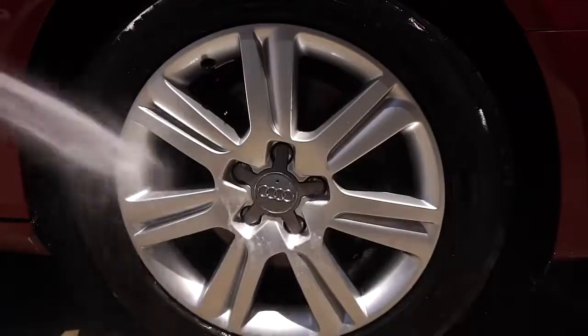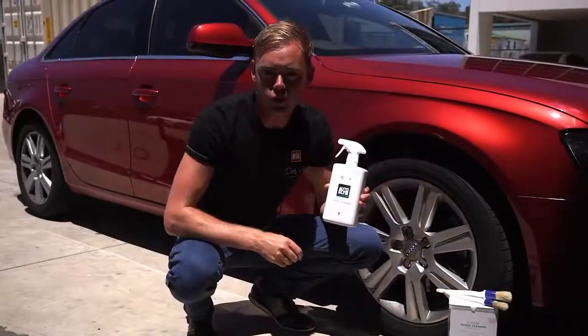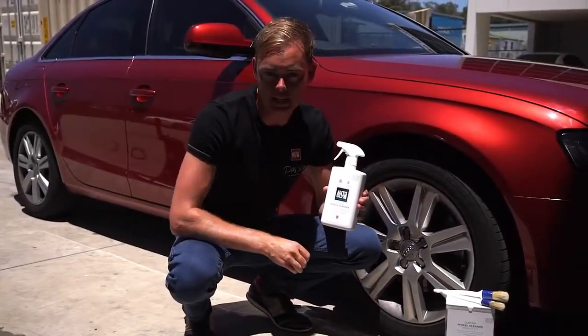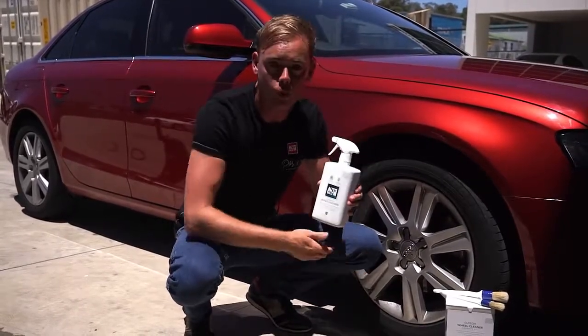A pressure washer will give you a better result and save you time and water. The custom wheel cleaner is an acid free formula that removes brake dust and road grime, and you can use it on all wheel types.